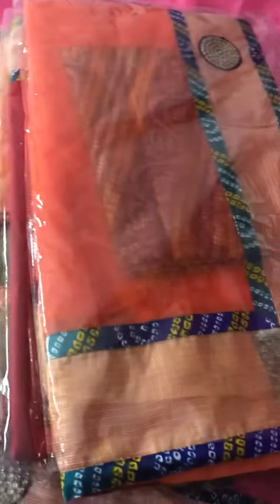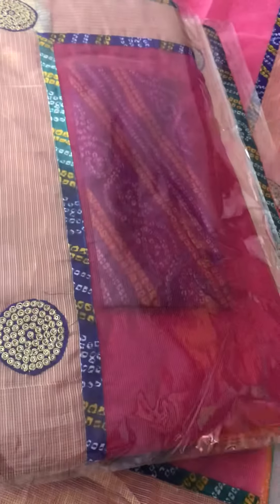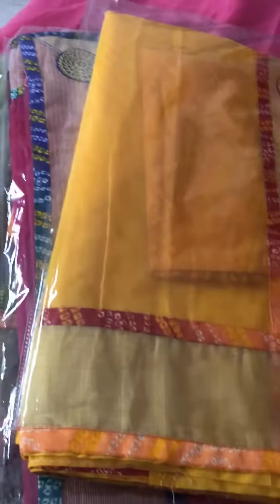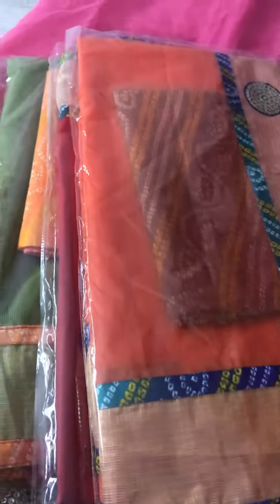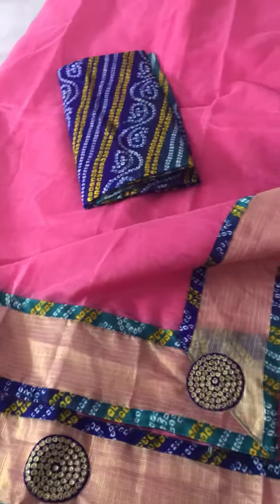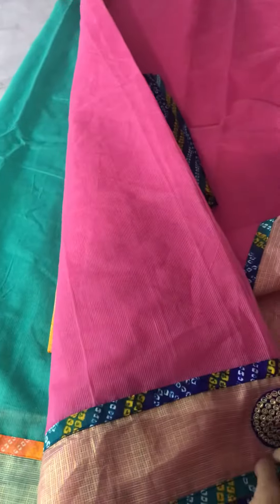This color has a very pink color of red color, orange, yellow, chikku, parrot — a 9-piece set.